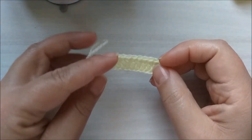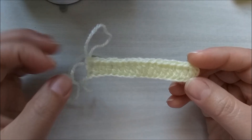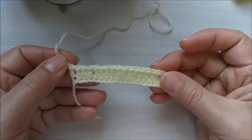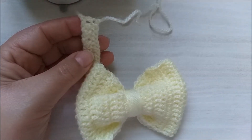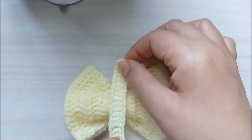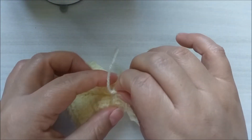Aqui eu terminei de fazer aquela carreira única de ponto alto alongado. Aqui eu cortei meu fio. Aqui eu vou passar o fio por dentro da argolinha, só para a gente arrematar aqui. Agora nós vamos fazer o seguinte: eu tô com o meu lacinho aqui e nós vamos fazer o acabamento dele. Essa voltinha aqui ficou para gente colocar aqui no meio do laço, e aqui nós vamos dar aquela costurinha básica.